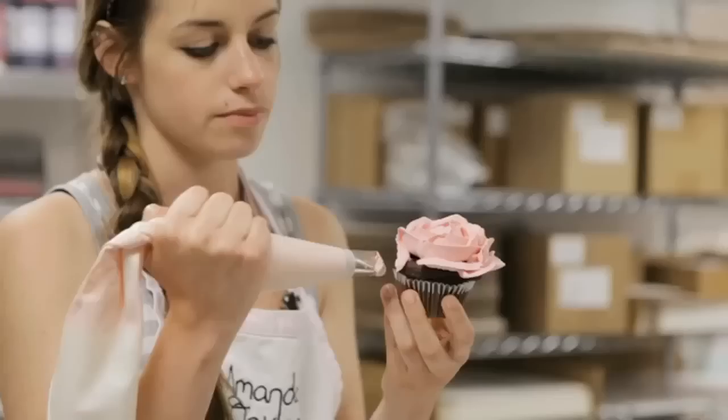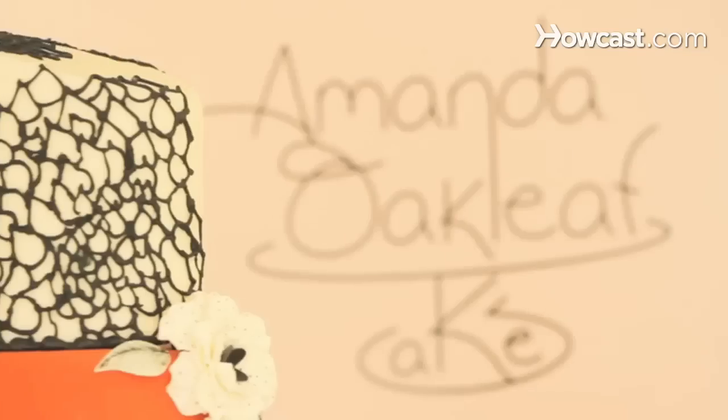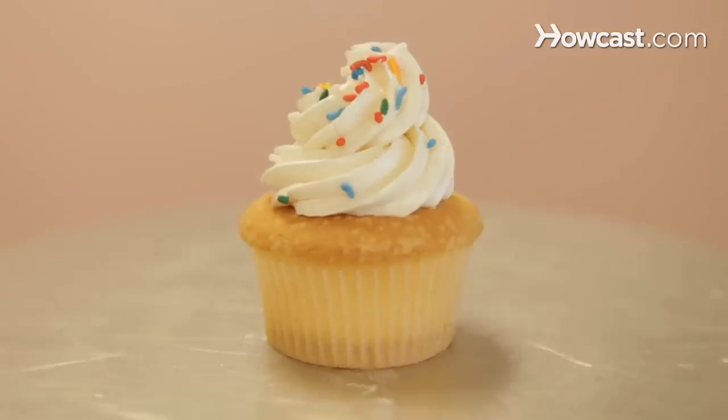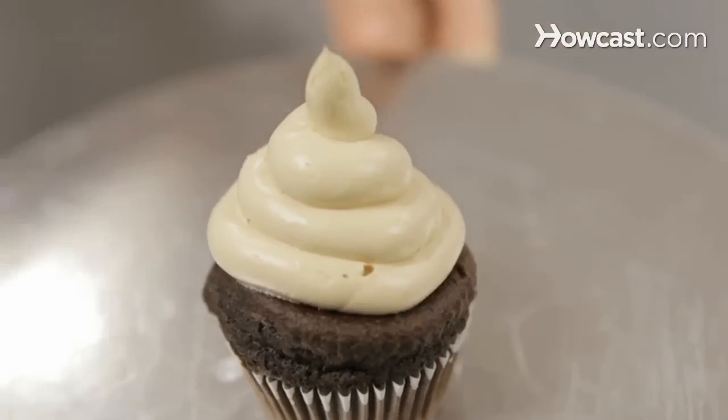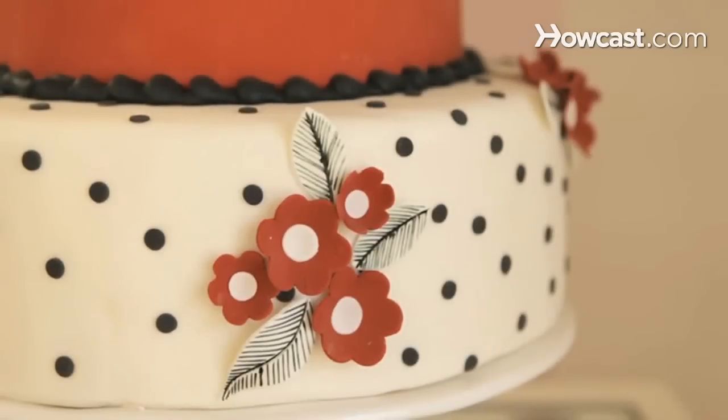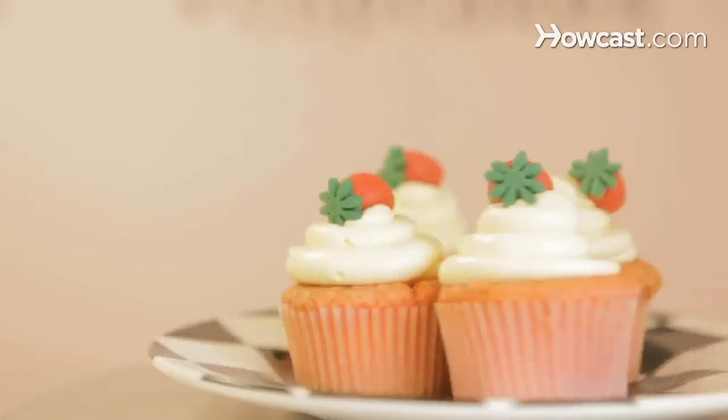Hi, my name is Elizabeth Sutton. I am one of the head decorators here at Amanda Oakleaf Cakes. I really enjoy working here and being a cake decorator, and more specifically a cupcake decorator. You can come visit us at our storefront at 1 Pauline Street in Winthrop, Massachusetts. You can also visit our website at oakleafcakes.com.